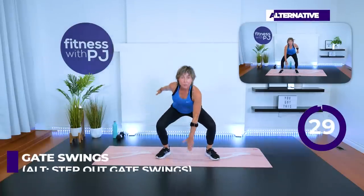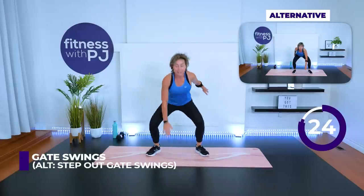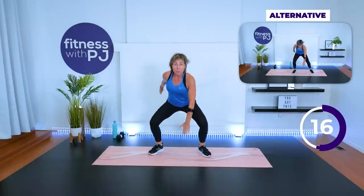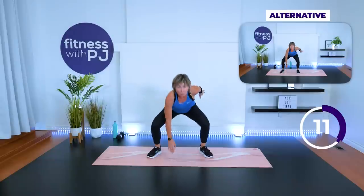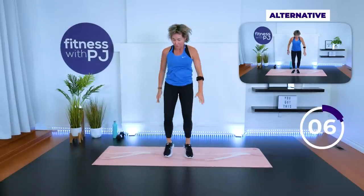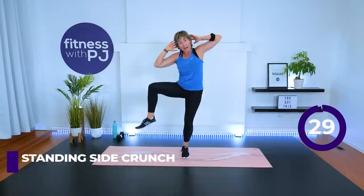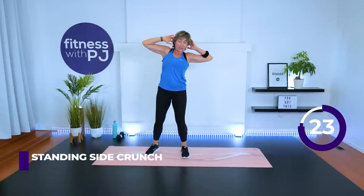Feet together — gate swing. You can do the step-out gate swing; you'll see that in the corner if you don't like the impact. On both versions though, bend the knees to get the hand down there, or maybe the hand comes down halfway. You find what's going to challenge you where you're at right now. Ten more seconds, then it's the other side.